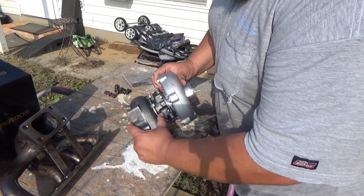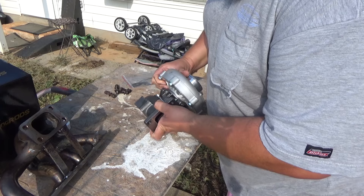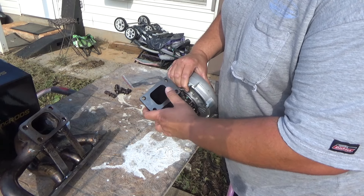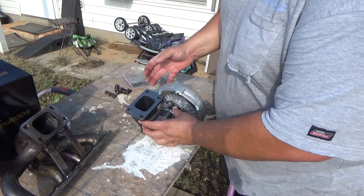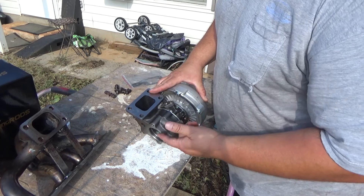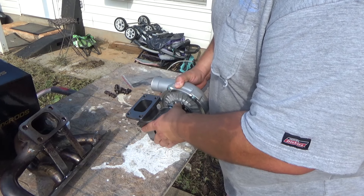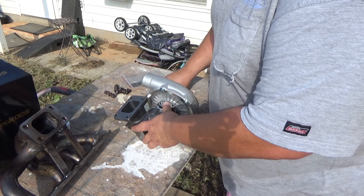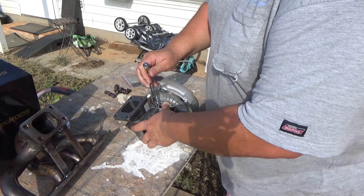Now that we got all those bolts loose, you can see this moves — and this is what I mean by clocking the turbo. This is the drain line and we want this to be down, and we want the manifold part to be up. We need to turn this down, and we're going to loosen these here and do the same exact thing on this side. Now that we have that right about where we want it, we can go ahead and turn this portion down, and we're just going to snug that to hold it where it needs to be.